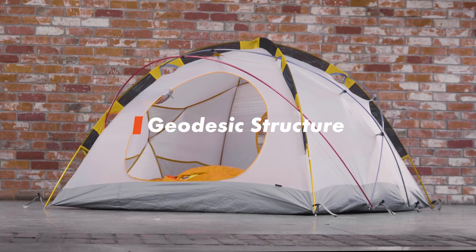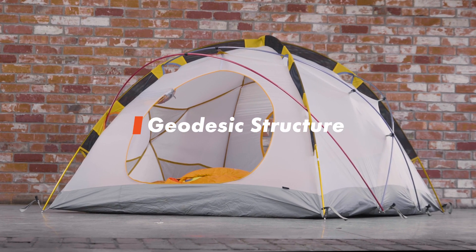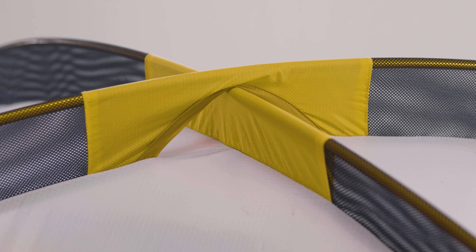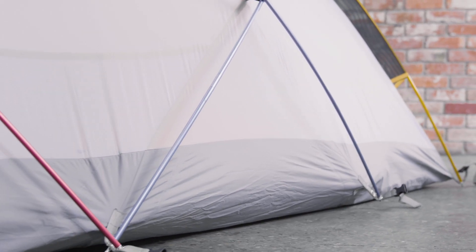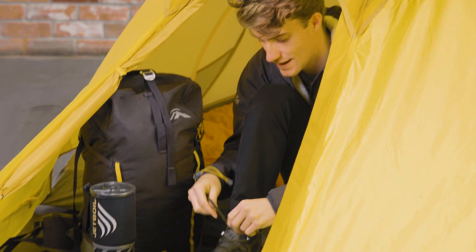Built around a geodesic structure with 5 poles and 9 pole intersections, this tent has outstanding stability in high winds and strength under heavy snow loads. Two roomy vestibules equipped with storm flaps give sheltered entry and ample cooking and gear storage space.